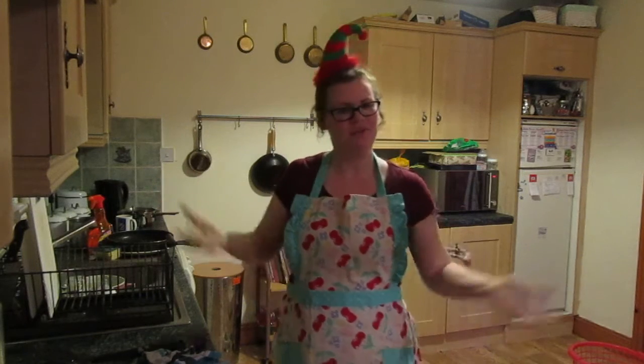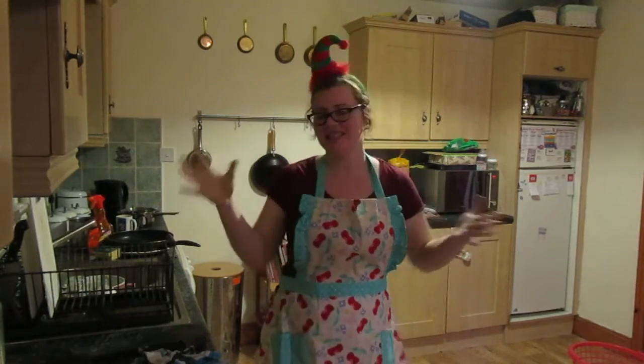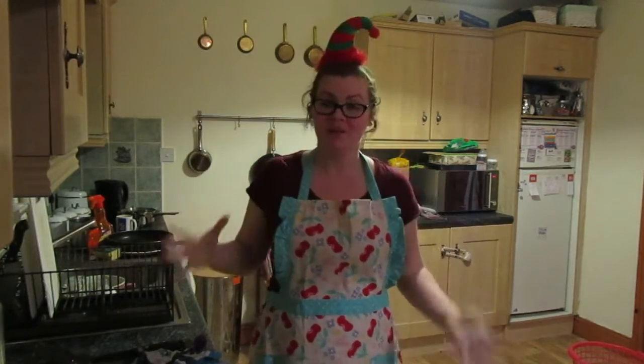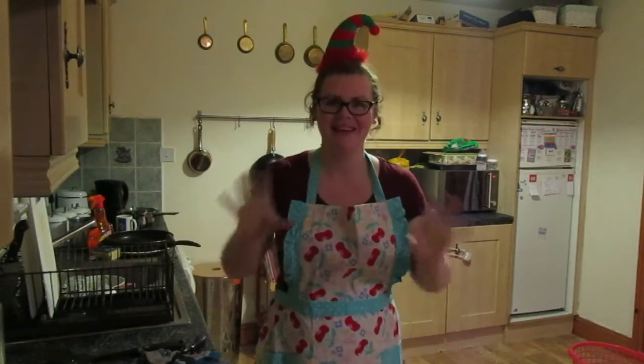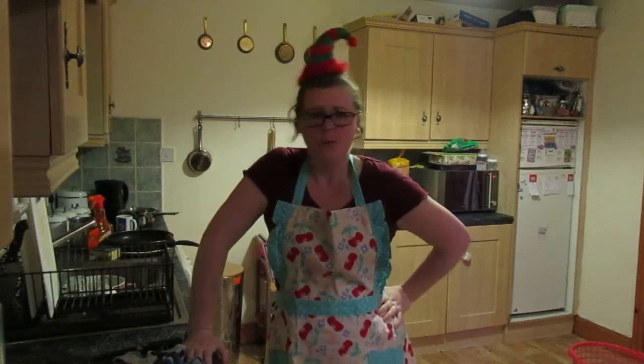Hi everybody and welcome to the family league. We're doing Christmas baking because it's December, and if it isn't festive it isn't worthwhile. We're going to make white chocolate peppermint fudge — candy cane fudge, because why not?